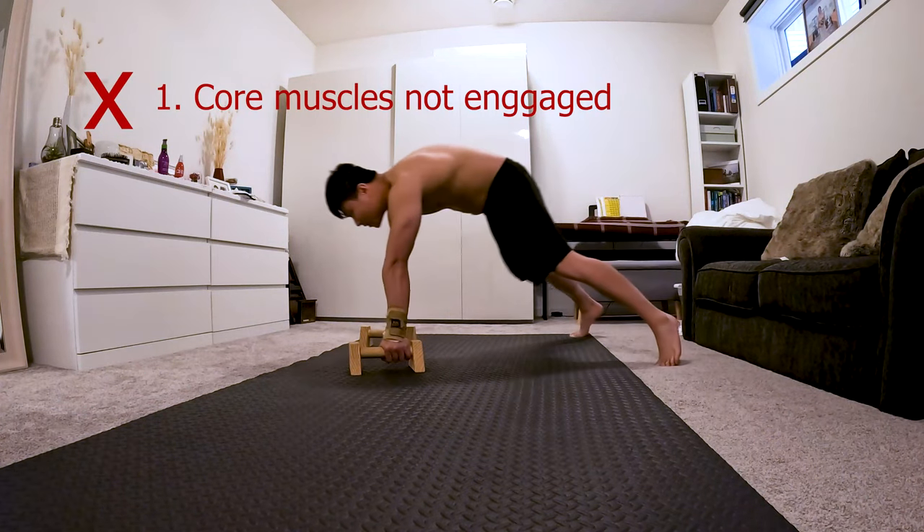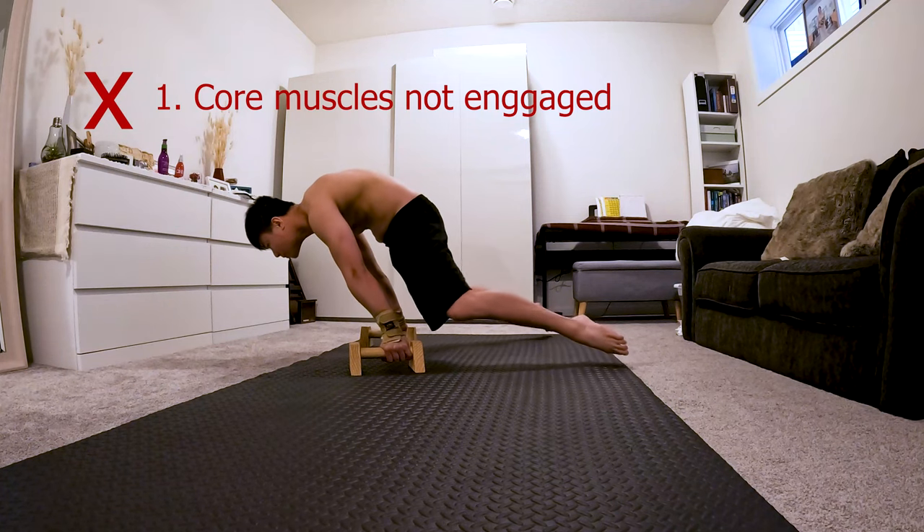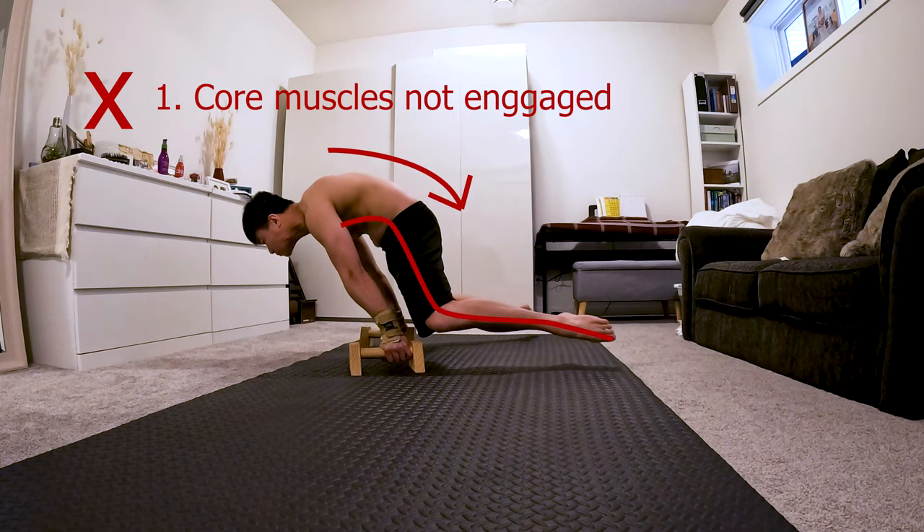First in our list is not engaging the core muscles properly. This will make your lower body hard to extend, making it difficult to have that straight straddle position.